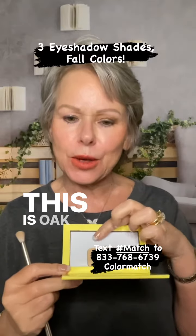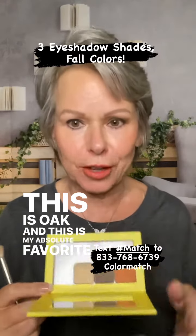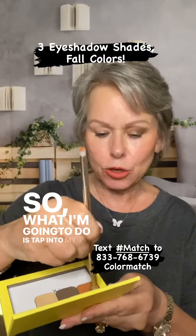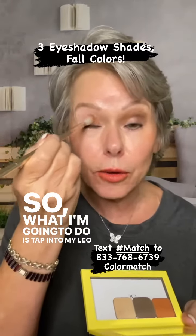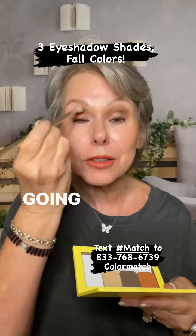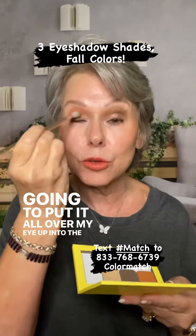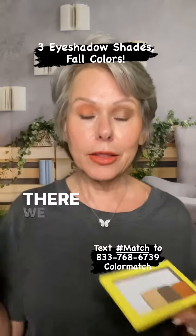This is Leo, this is Oak, and this is my absolute favorite, Sabrina. So what I'm going to do is tap into my Leo. We're just going to put it all over my eye up into the crease. There we go.